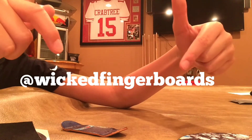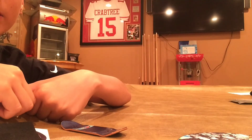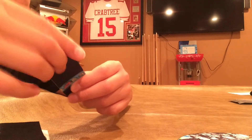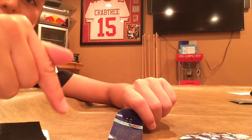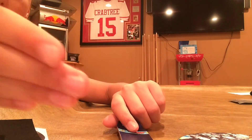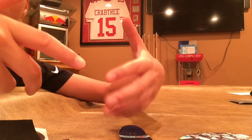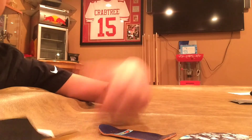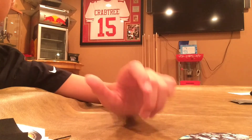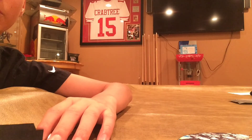Go check out Wicked Fingerboards, man. Go follow them on Instagram — the link will be right here — and go check out their site. They've got really good decks for really low prices; their site will be in the description. I actually have another deck ordered from this stock drop, so stay tuned, keep checking my videos, subscribe, and yeah — I'm out.